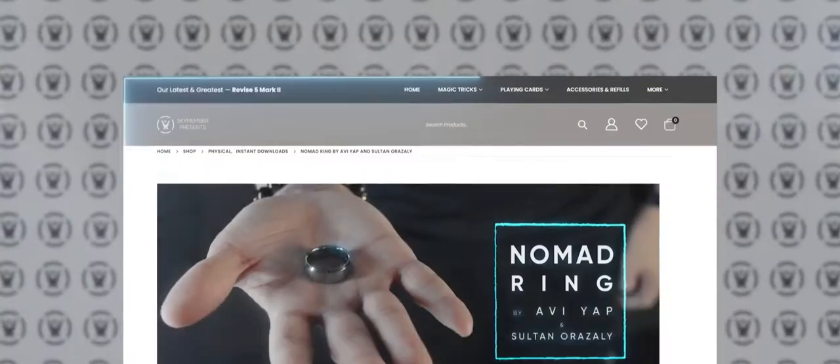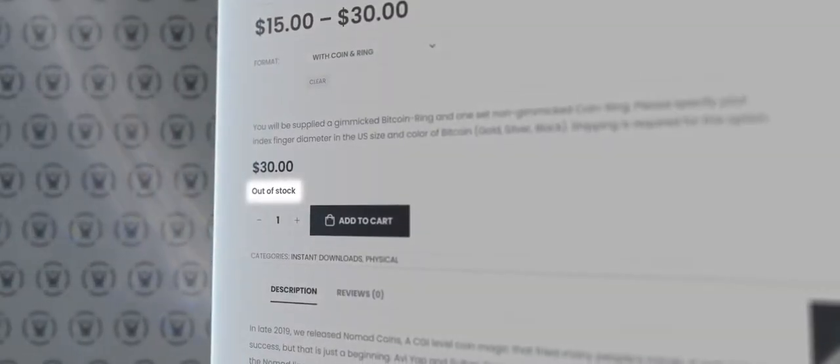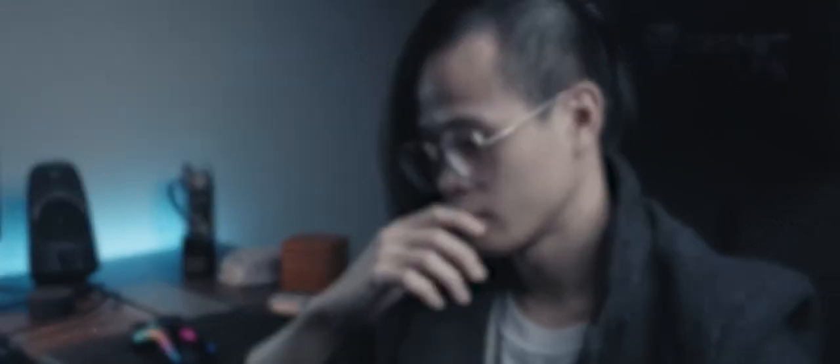We were overwhelmed by the number of requests to release the routine, and we actually did. It sold out in less than a day — thanks to you guys. However, before restocking, we saw some areas for improvement, and so we went back straight to the drawing board.